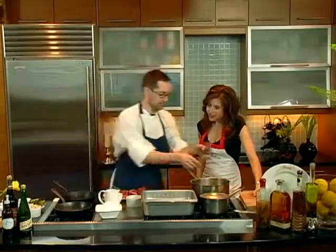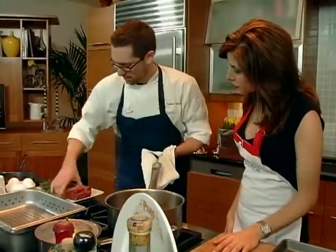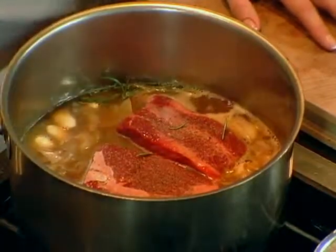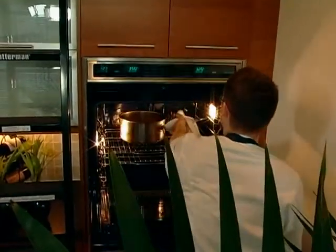A lot of fresh thyme, with the stems. So you've got your ribs seasoned up nice, and you're just going to rest them in there as the ribs caramelize on the top, instead of searing them like in a normal braise. The sauce is going to reduce around them, and by the end these will be falling apart tender. This just goes right in the oven — 350 for three hours.